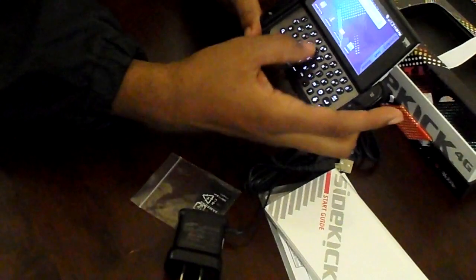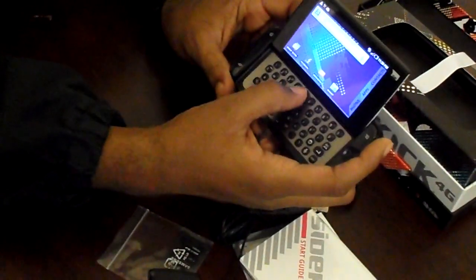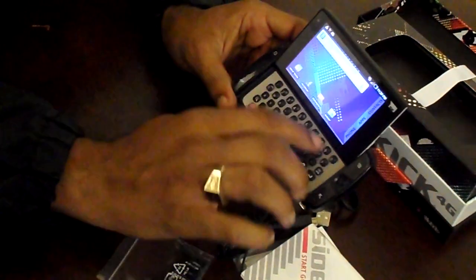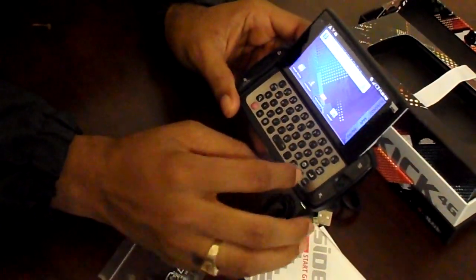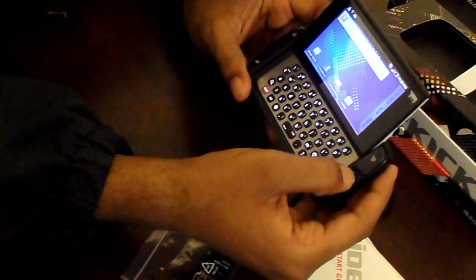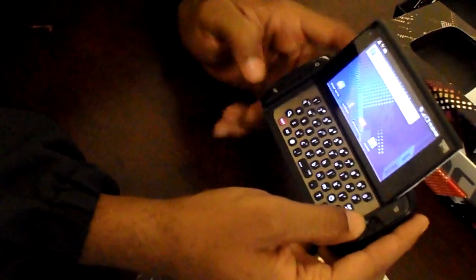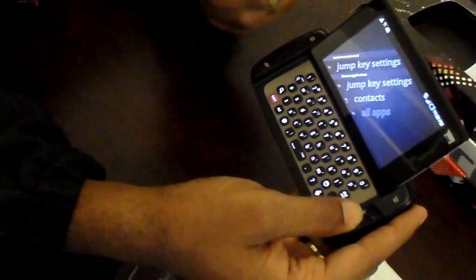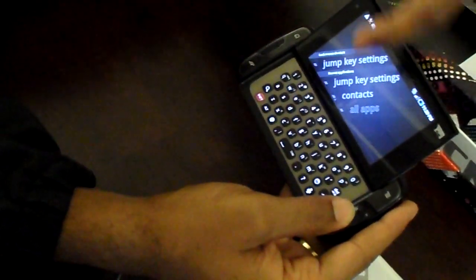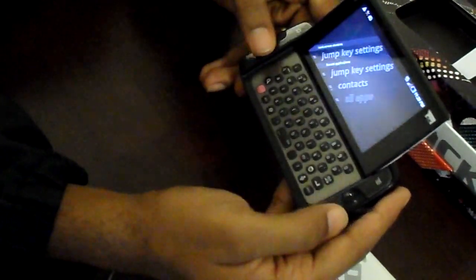We can see that it is a five-row keyboard, which some people like and some people don't. It does have an extra dedicated row for the numbers right here, plus a few extra shortcut buttons. Here's a back button. Right here is a toggle to go from application to application and between all your home pages. There's also another shortcut button — the jump key — for settings, contacts, and all apps of that nature.